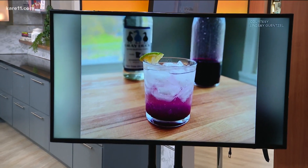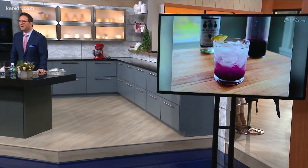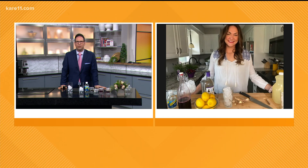Patio season is upon us. I don't know if that counts as this morning, but it is time to elevate your mixologist skills. One way to spice up your cocktails and mocktails is with simple syrup. Simple Syrups food blogger Lindsay Gensel is here — our good friend — she joins us from her kitchen with a few drink recipes.